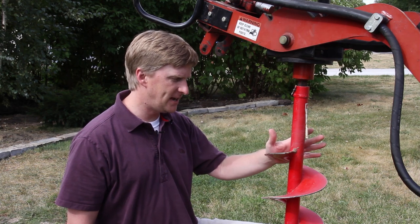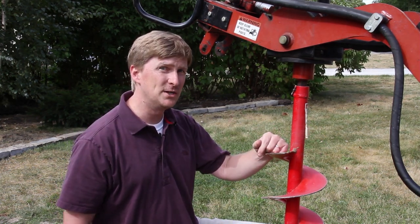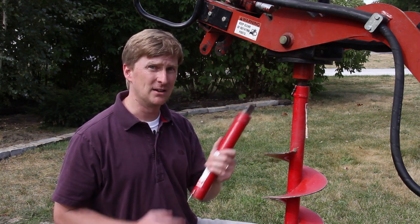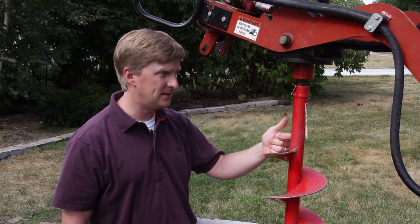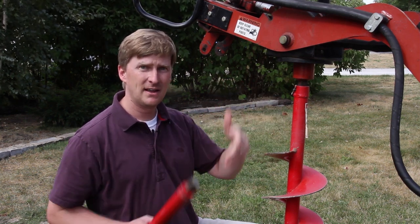Today I'll be using this eight-inch diameter auger. It's three feet long, but I need to get down to 42 inches, so I'm also going to use this 12-inch extension. I'll drill down the depth of the bit, pause, disconnect, add the extension, and finish the hole.